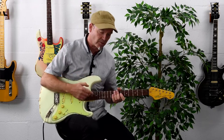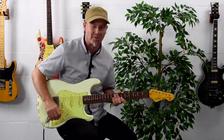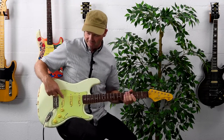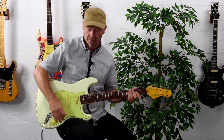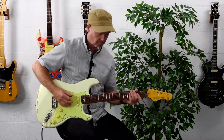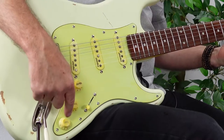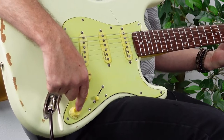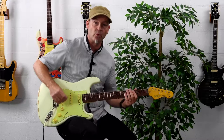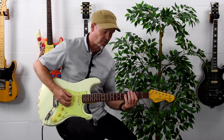For the purposes of this demo, I'll see if we can generate some hum to demonstrate that, so I'll put some gain on. Here we have the bucker switch disengaged on the bridge pickup. Now to engage the bucker switch — it's just a push-push, so we click it out — and now we've brought in the dummy coil. There's definitely no hum there; it's really lovely and quiet.